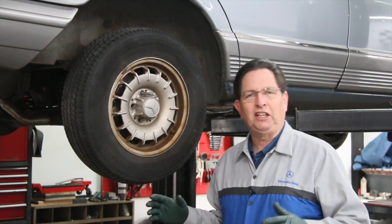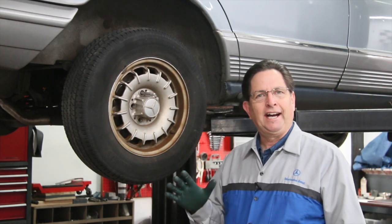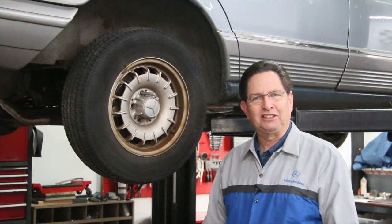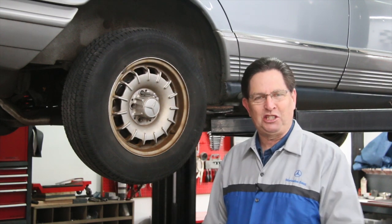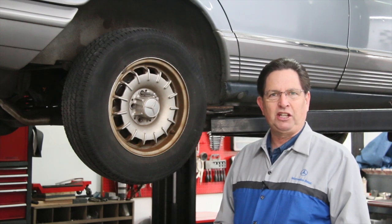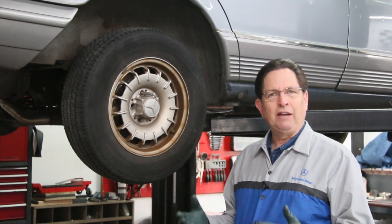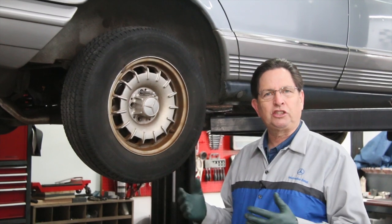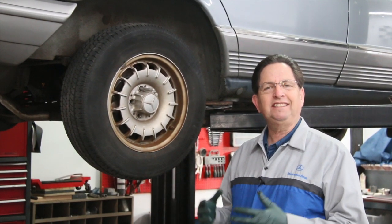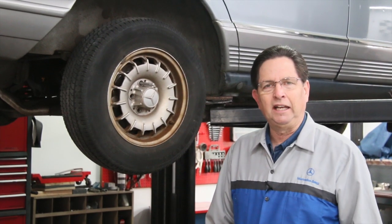I've got the old 300SD looking a little bit better than when I first acquired it. You can see I've done some cosmetic things on it just to give me the inspiration to keep going on this car. But the next phase of restoration is to do a safety inspection — we're going to focus on brakes, shocks, things that are going to make the car more safe to drive, and that would include tires.